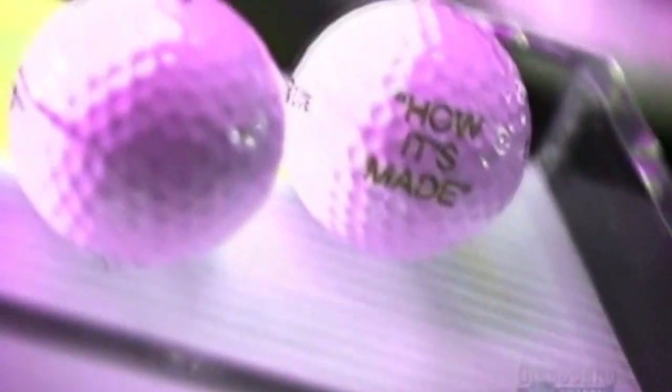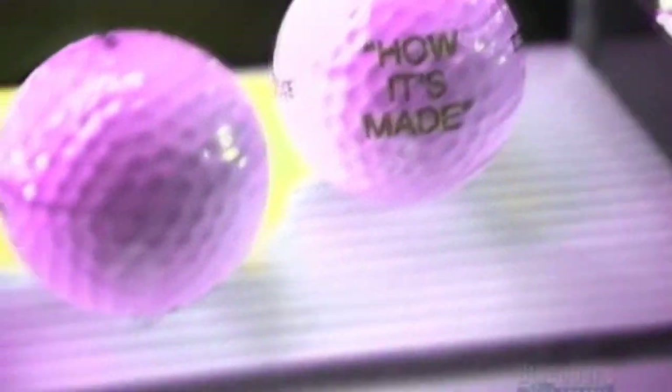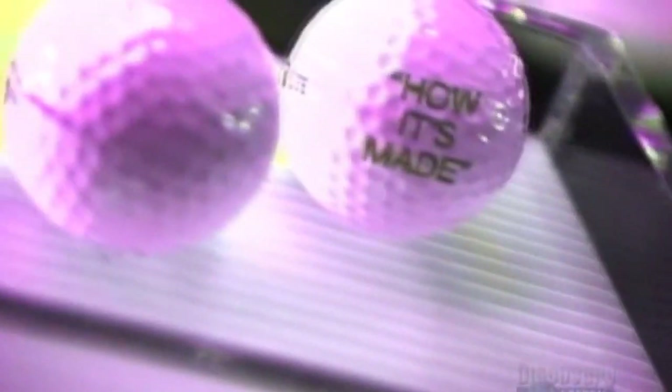Types of golf balls deliver different results. Highly skilled golfers often use what's called a wound ball — a ball made of rubber thread wound tightly over a core — because its flight is more controllable. But most people use what's called a two-piece ball, a ball whose core is covered in a dimpled material.